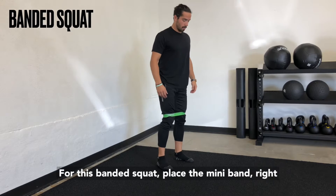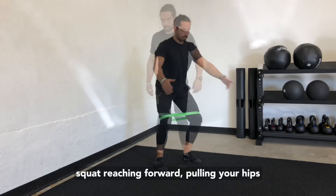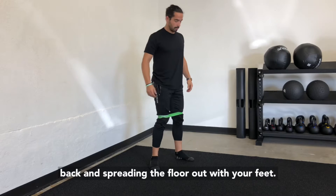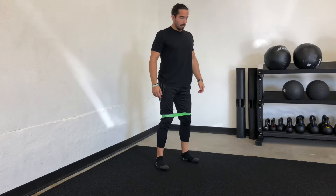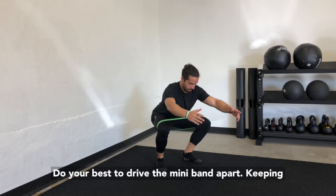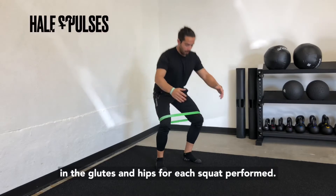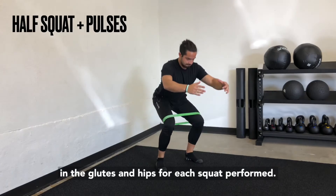For this banded squat, place the miniband right above your kneecap and perform a normal air squat, reaching forward, pulling your hips back, and spreading the floor out with your feet. Do your best to drive the miniband apart, keeping it stretched out to get a little more activation in the glutes and hips for each squat performed.